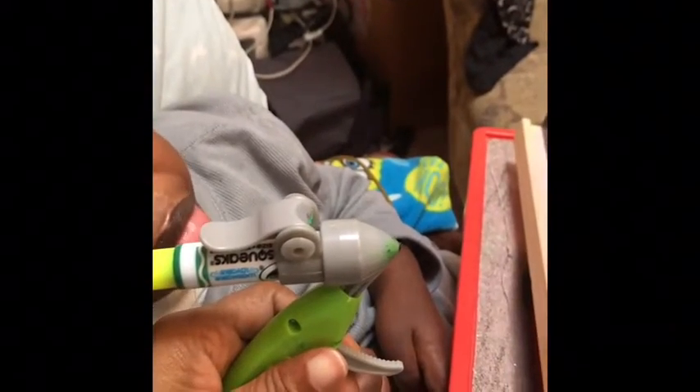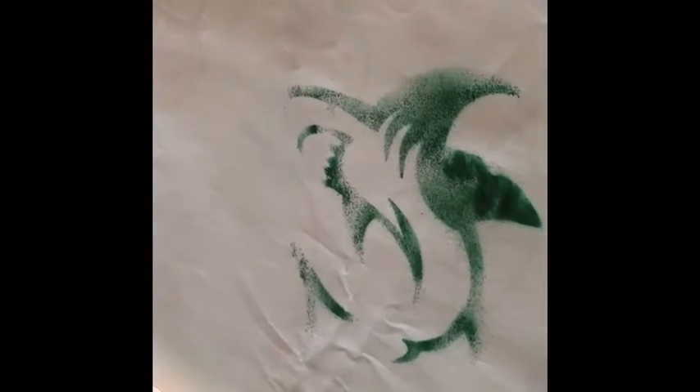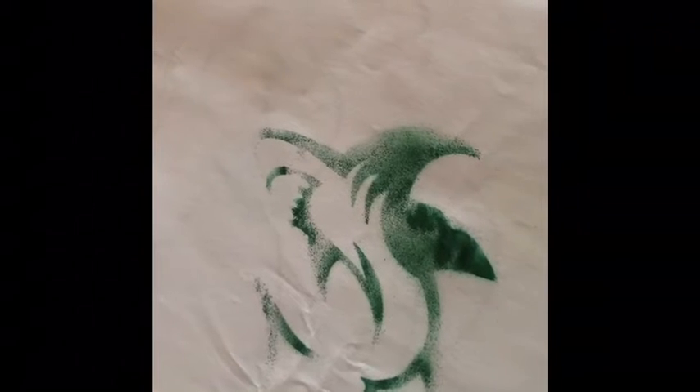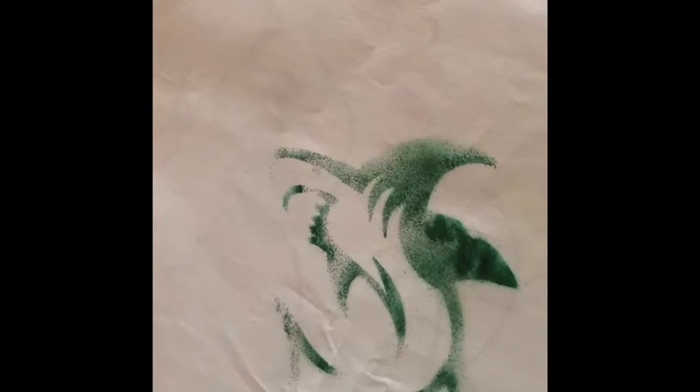The markers aren't working really well, so I'm gonna keep working with it and then I'll show you the finished product. Kyle just finished up his little shark. Because our markers are about running out it didn't come out totally, but he did a good job.